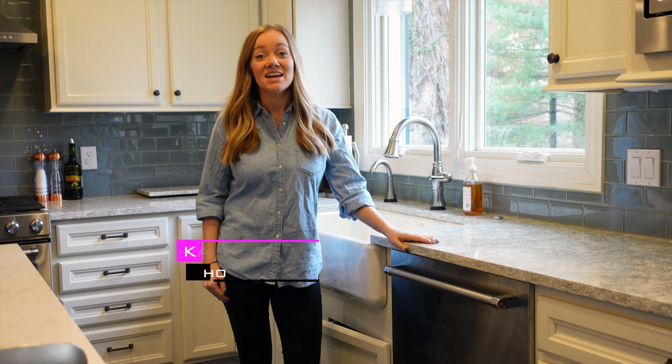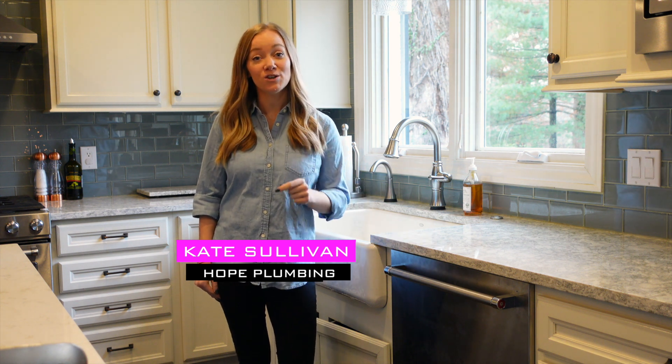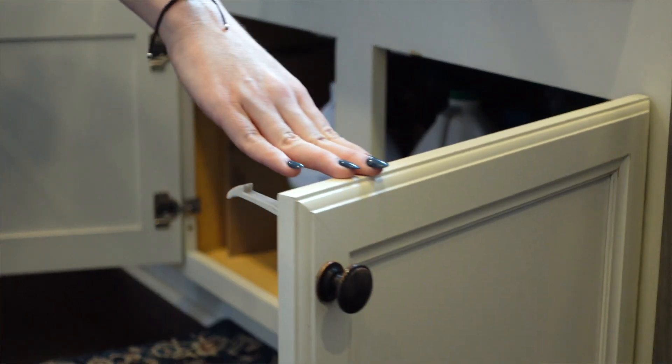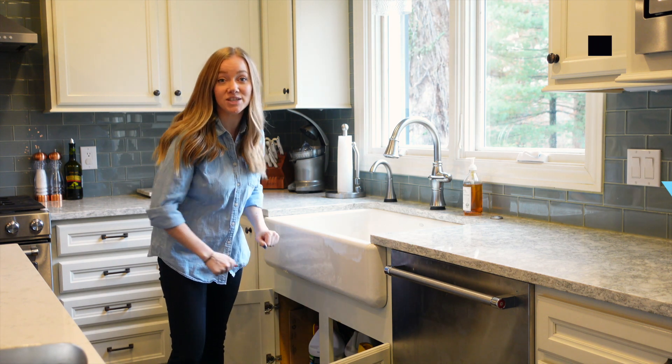Hi, I'm Kate with Hope Plumbing and today we're going to be talking about a couple tips to help winter-proof your home. The first tip is to open up any cabinets, especially cabinets on an exterior wall. That way the warm air circulates into the cabinet and prevents those pipes from freezing.